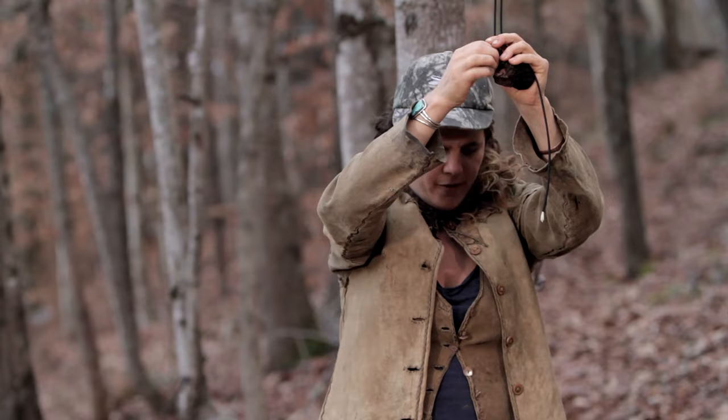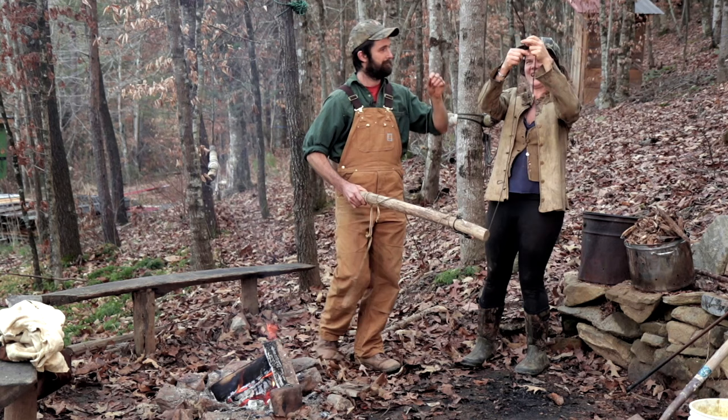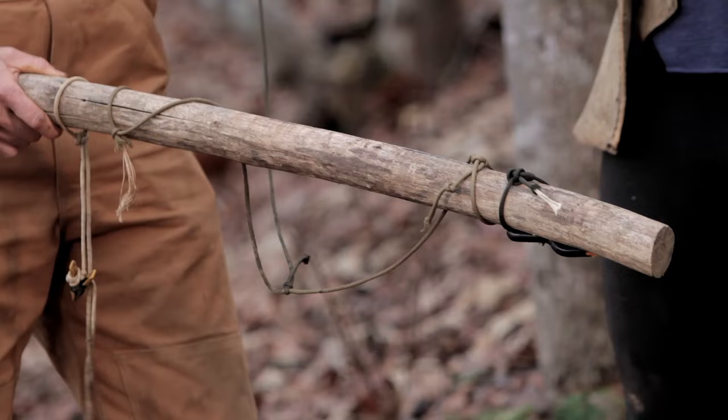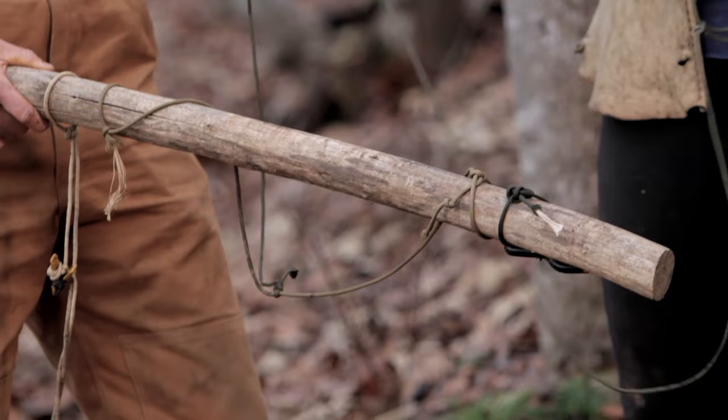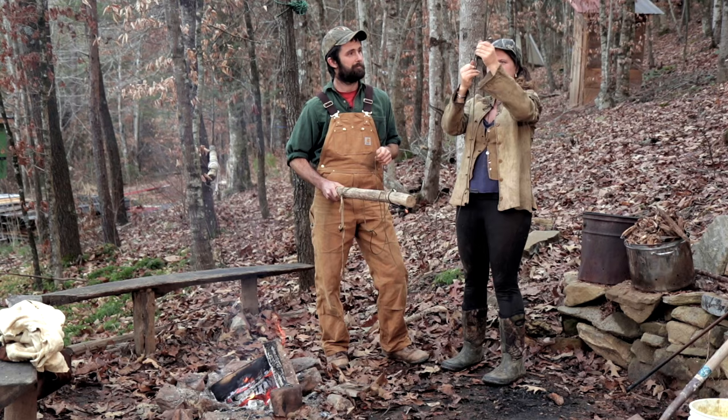We are now ready to get this hide hanger erected. This is so exciting — it's like the final step in this epic process and journey, this beautiful thing that all of our ancestors did. It really feels good to be doing these primitive skills.